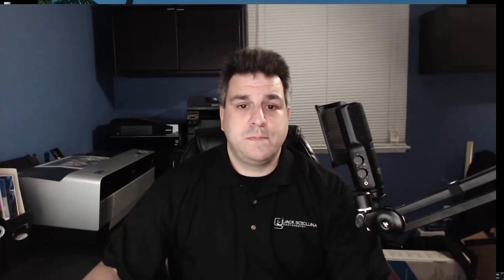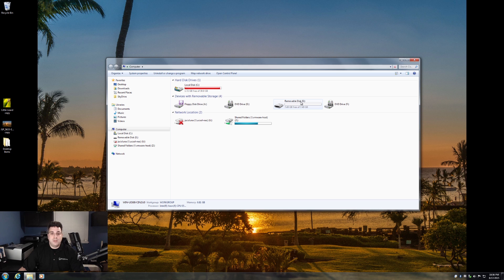I already preloaded my USB drive in there, so we're just going to go down to the Start menu and then to Computer. You can see here it shows as a removable disk. This drive letter is going to vary on you.